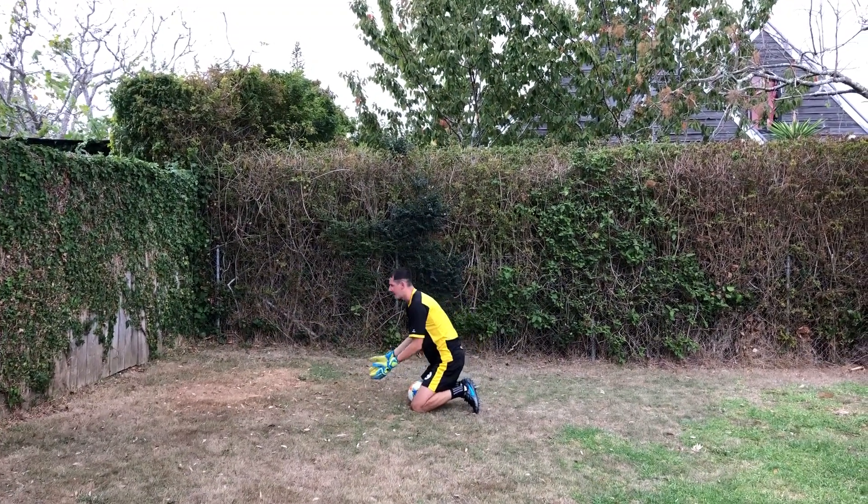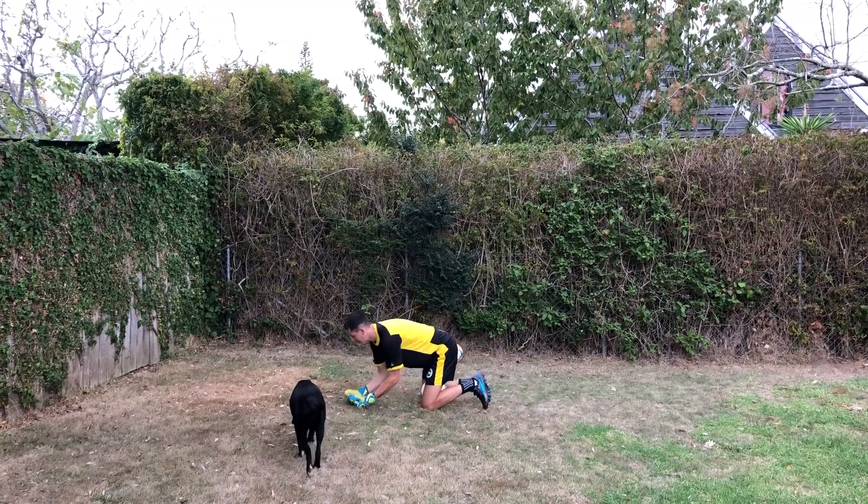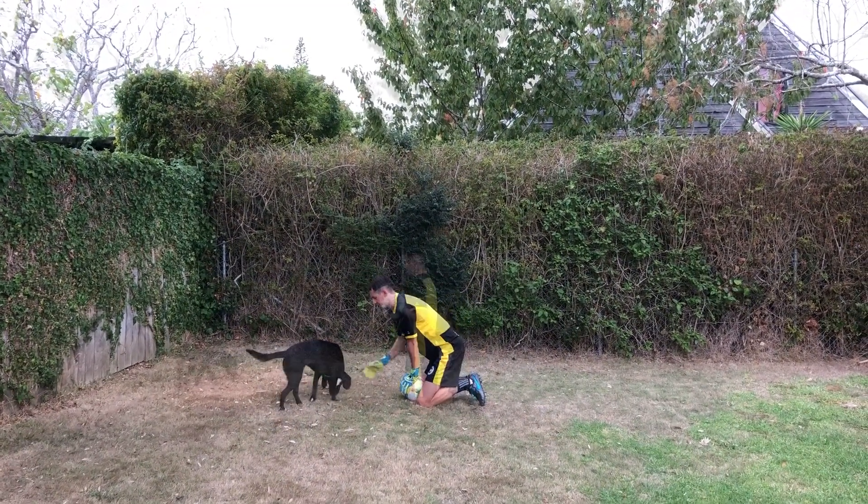Again, make sure our hands are in a good position where we can come forward and take the ball, and that our weight again is going forward.